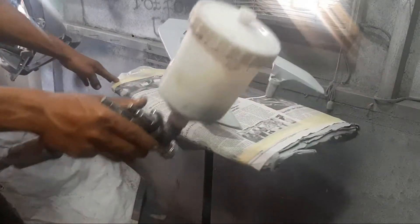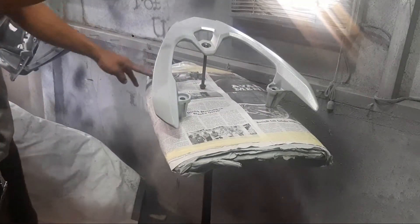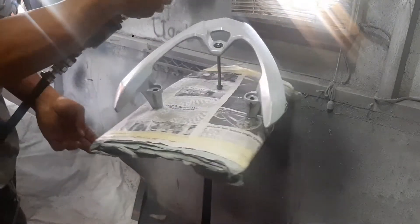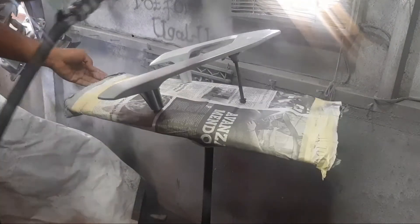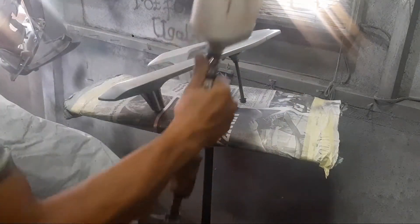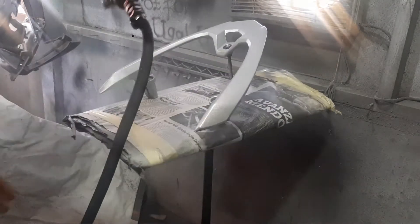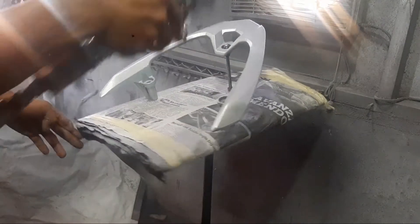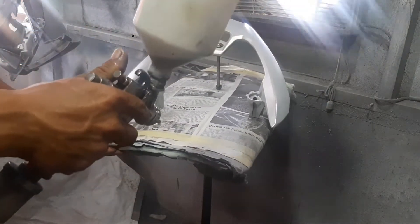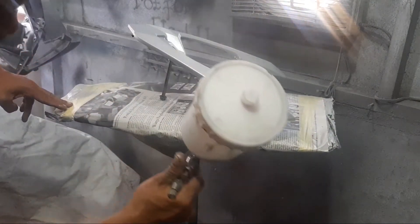Kali ini kita mau repen warna candy red atau merah candy, tapi kita dasari dulu dengan epoxy, dan setelah kering di tahap epoxy tadi kita cek lot. Sudah setelah cek lot, kita masuk ke tahap warna dasar candy yaitu silver matte — silver yang butirannya agak kasar, karena untuk dapat hasil akhir ada filter-filter kasar di dalam si candy.